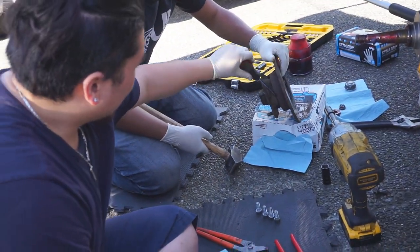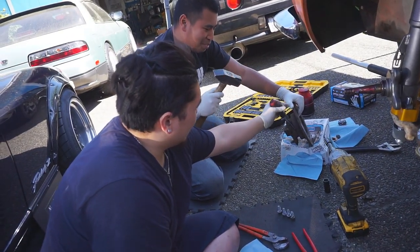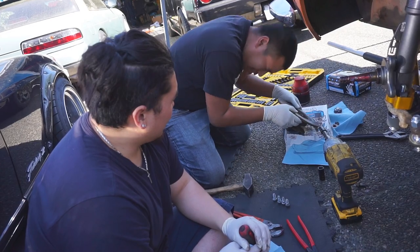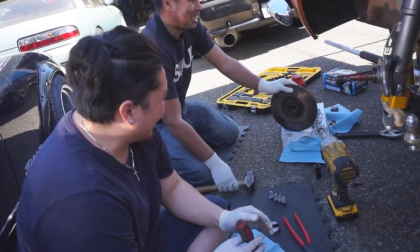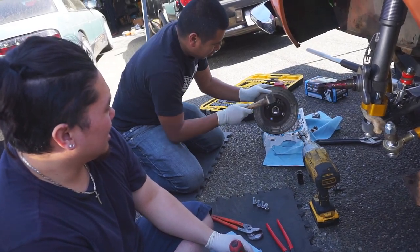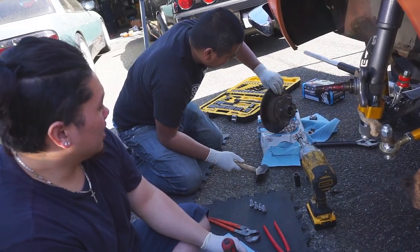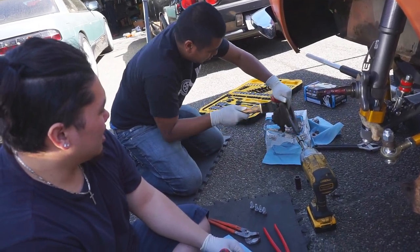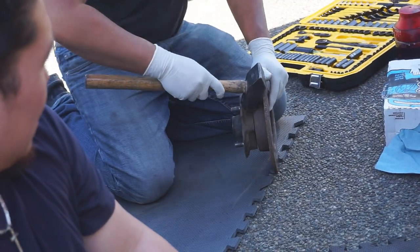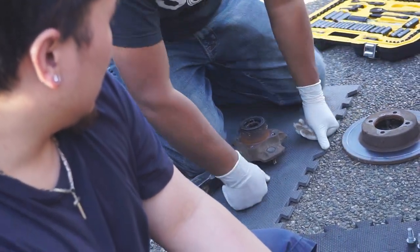Crusty parts requires a hammer. Just trying to separate the hub from the rotor because we still need the hub. It's probably never been taken off in like years. Starting to get there — and there it is. One hub.